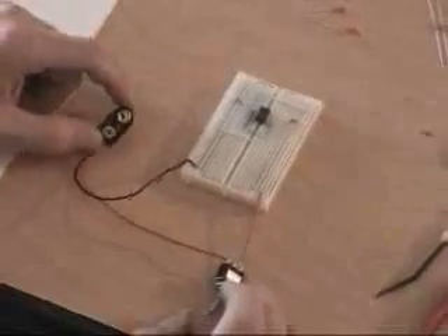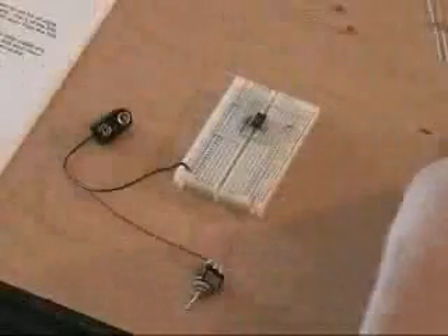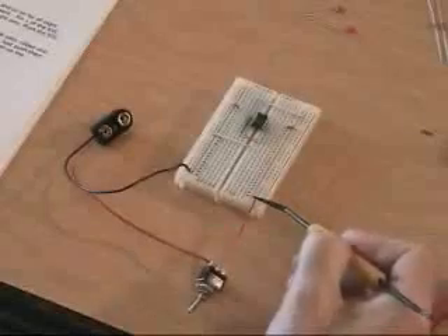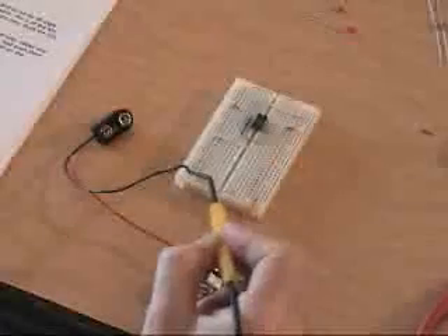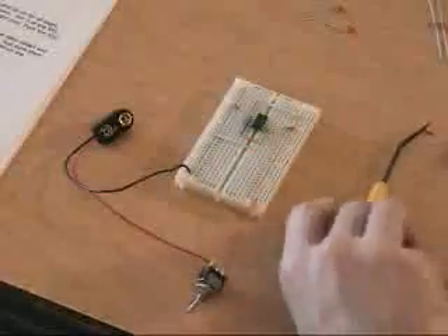We're not going to attach a battery just yet, because we're not done building the zapper. But this is how it will connect. We've got the red wire going into the positive, and the black wire going into the negative, which is the ground. So far, so good. Thank you very much.